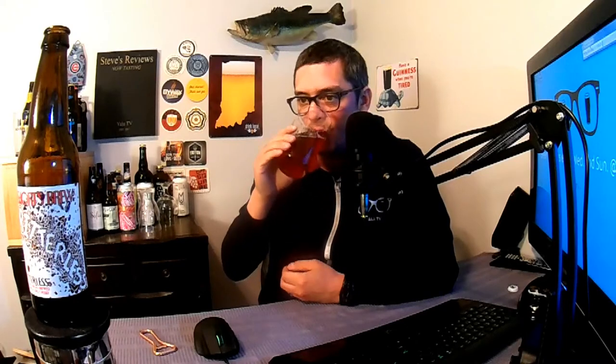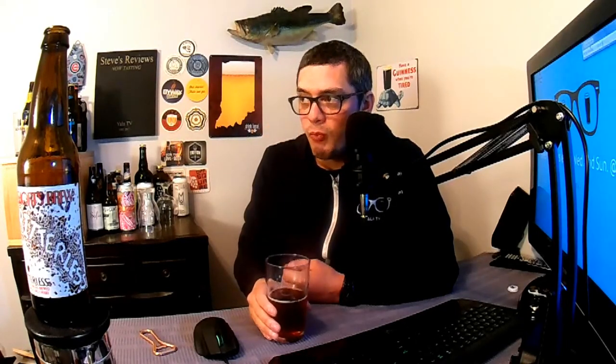That farmhouse funk is really standing out — it's pretty nice. My favorite part is the sourness, it's really good. One thing I noticed — at 8.6% I don't taste any alcohol at all, it's very well hidden. When beers have that aspect where you can enjoy them without tasting the booze, I'm a big fan of that. This is a pretty good quality beer.